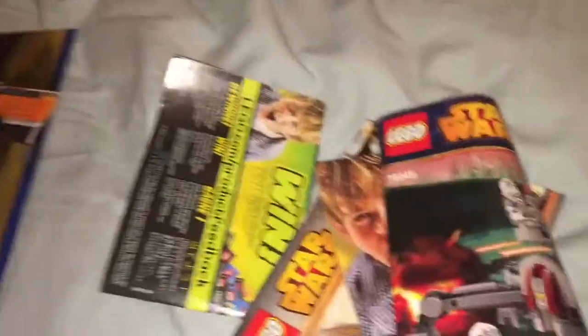So many instruction booklets I found. Let's count them — one, two, three, four, five. That plus the other one I had. So yeah.